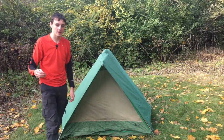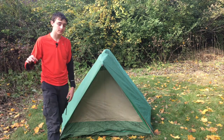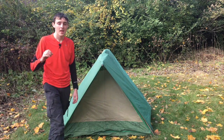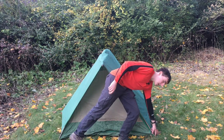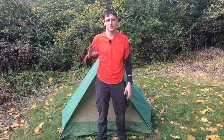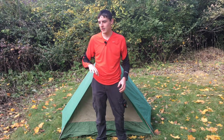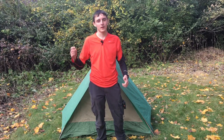Now we're going to do the takedown of the tent. The takedown is the exact opposite of the setup. The only difference is that if it is a windy day, you can leave the stakes in the rings until you're ready to take the tent down — that will help you keep track of all the parts and worry less about your tent flying away. We're going to take it down real quick and we'll be right back.